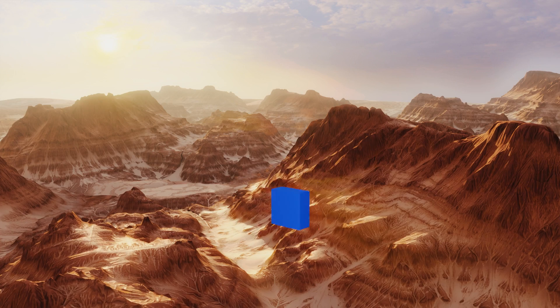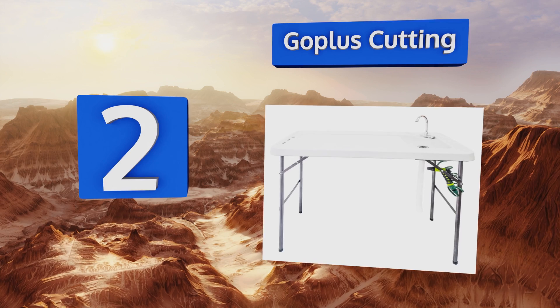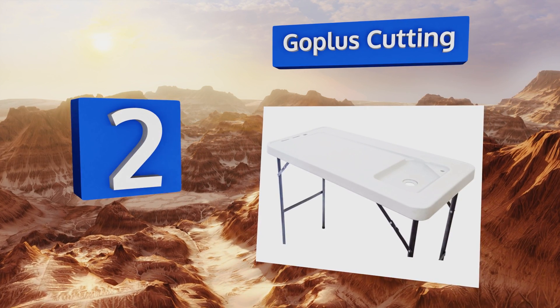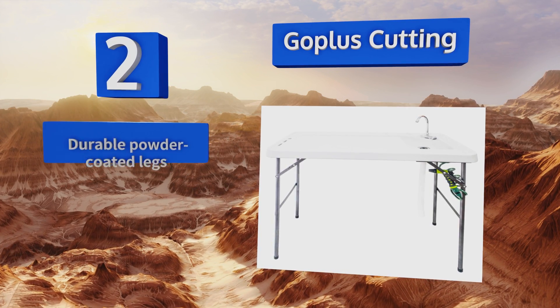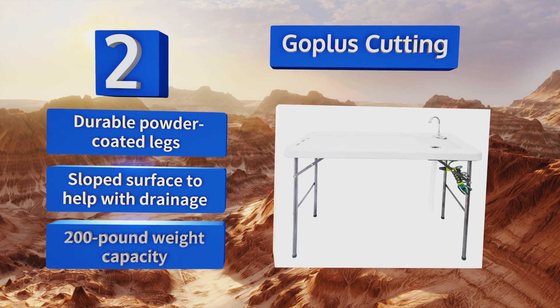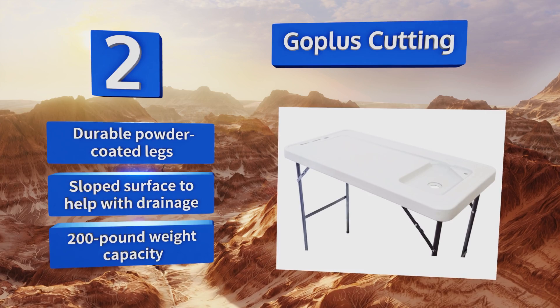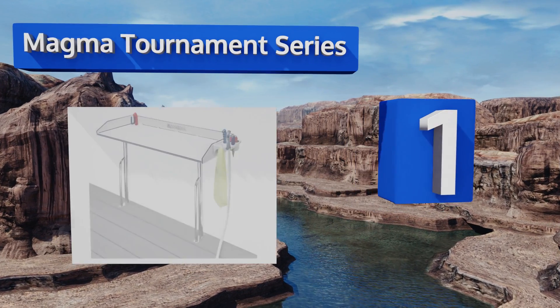At number two, as long as you have access to a hose, fresh water will be readily available to aid in preparing your catch on the go. The faucet quickly connects to a garden hose and the sprayer offers impressive water pressure. It comes with durable powder coated legs, a sloped surface to help with drainage, and a 200-pound weight capacity.